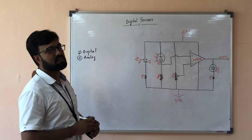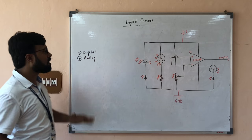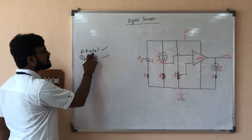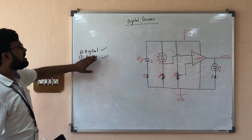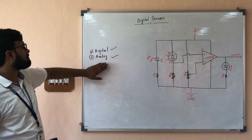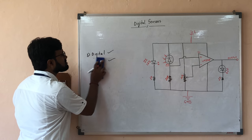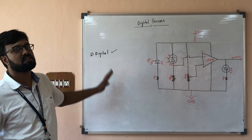So what we are going to learn today is sensors — the most important part. In sensors, we have two very important sections. One is called the digital section, another is called the analog section. In the digital section, sensors are a bit easier to learn, but in the analog section, it is a bit tough. So today, since this is the first class on sensors, we will be focusing on the digital part.